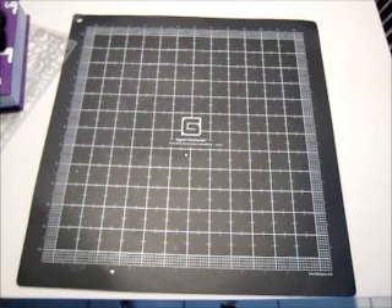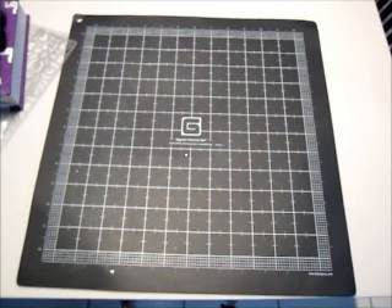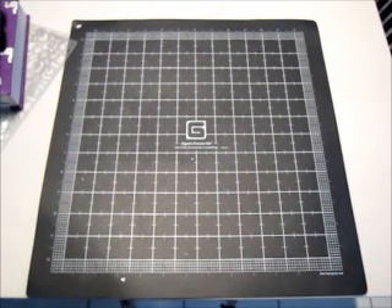That was all I bought at Michaels — I was very, very good because I had been bad enough at the Ranger sale. So that's it, guys. Not very exciting, but you already got to see all the other goodies I got at Ranger, so that was the exciting part of the weekend. Thanks for watching everyone, I'll talk to you soon. Have a great week, bye!